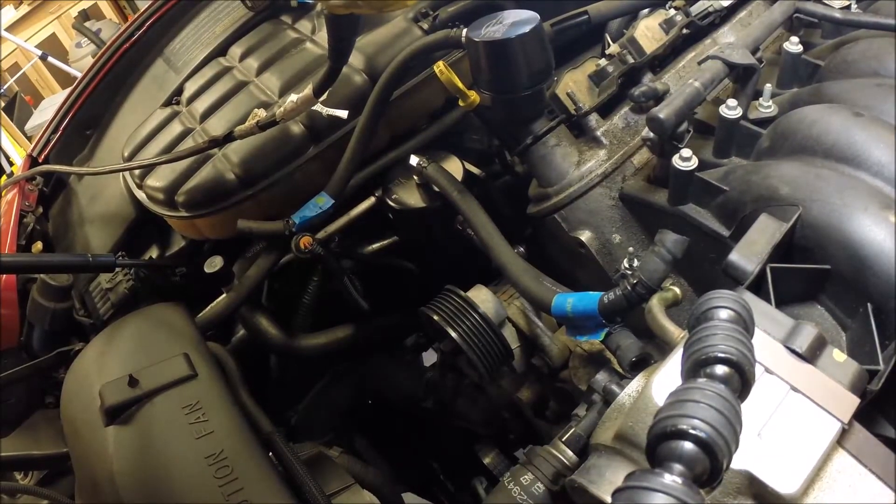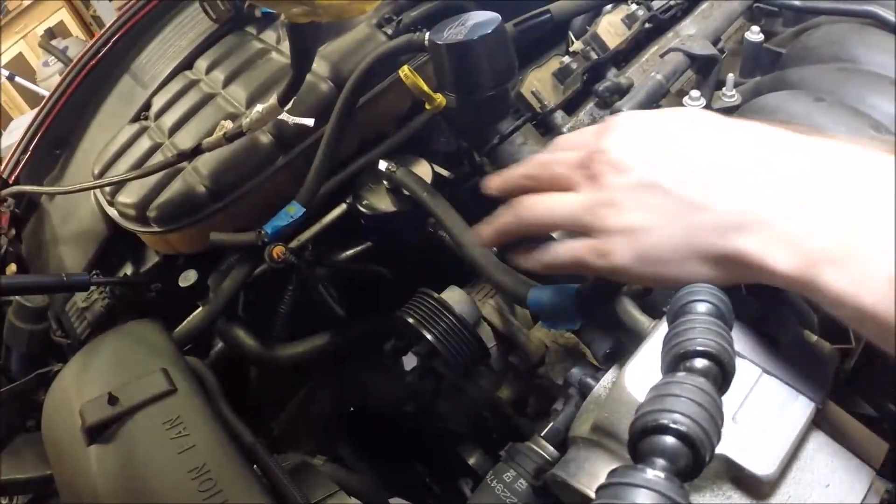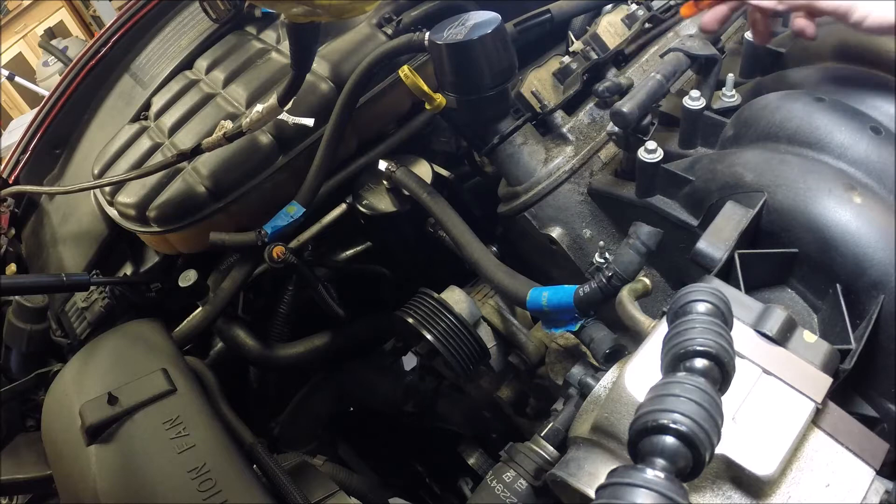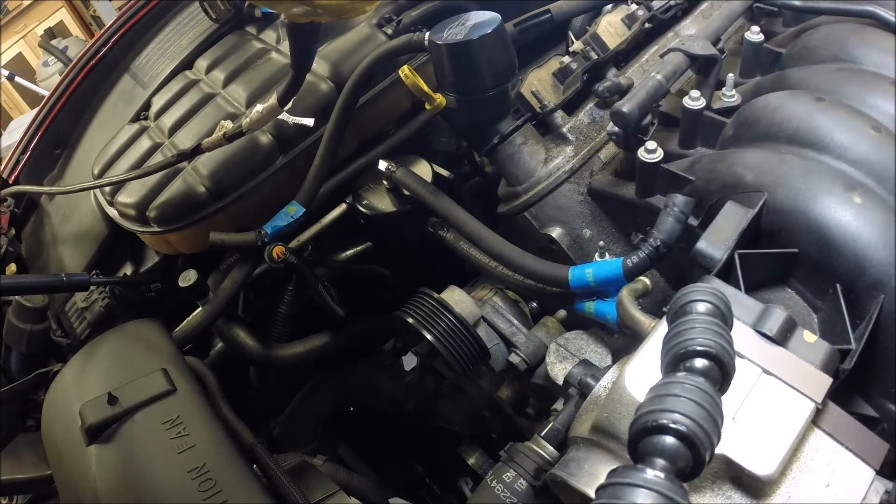I've already disconnected the lines for the PCV system. I'm running the Elite Engineering catch can, so I pulled the lines off of that because everything connects over here. I make a point to label everything - if I disconnect an electrical connector, I immediately label it with a piece of blue painter's tape and write what it is. Especially with the wiring harness, things seem obvious now, but when you go to put things back together it may not be quite so obvious. Having everything labeled makes it a plug-and-play experience to reassemble.